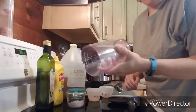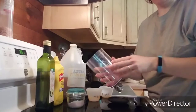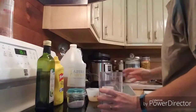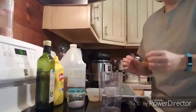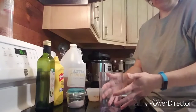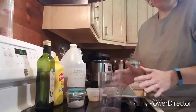First of all, you want a container that's going to be large enough to hold about a cup and a half worth of stuff, and it is going to expand some so keep that in mind. Most people tell you to drizzle your oil in slowly to make it emulsify properly, but I have done that and done that and half the time it doesn't work for me.